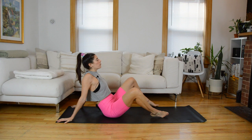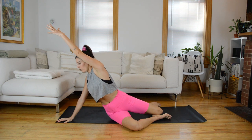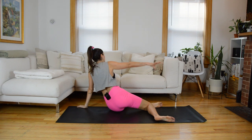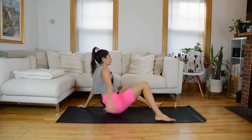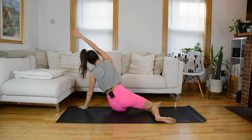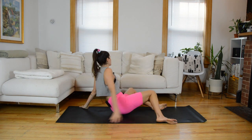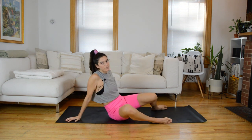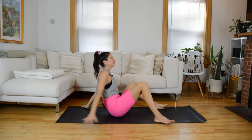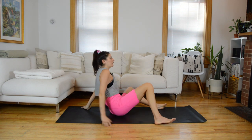As your knees come over to the left, take your right hand and reach it up overhead, twisting and opening your chest over to that left side. Come through center, same thing over to the right — knees come to the right, your left hand reaches up, twist it open. Keep going side to side. Let's do one more each side.